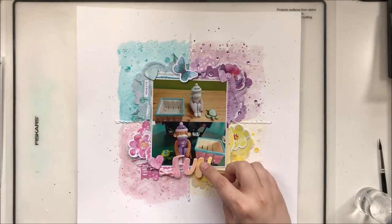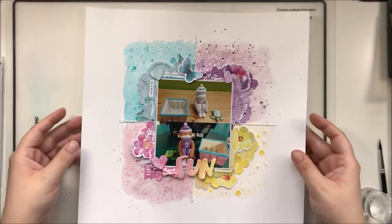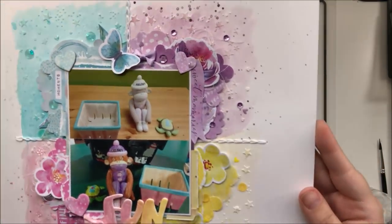Now it's done — check out all these details! I hope you enjoyed this process. I hope you will check out the rest of our Scrap Lift Sunday videos. Thanks for joining me, guys — until next time, bye bye!